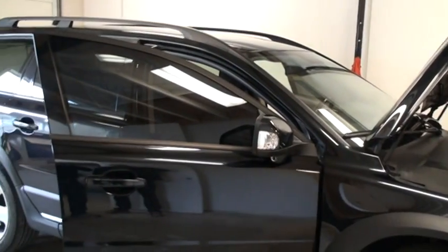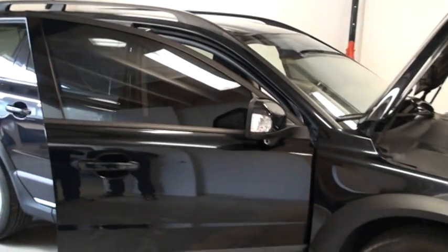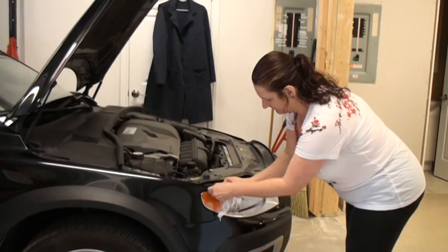The night before a wrap, the car is washed in a car wash. But to make sure everything is perfectly clean, we also detail the car here in advance of the wrap.